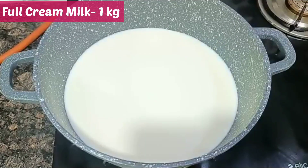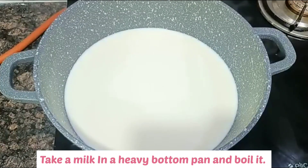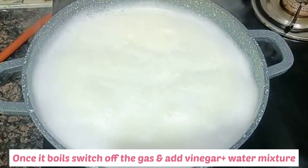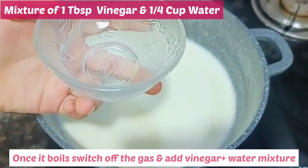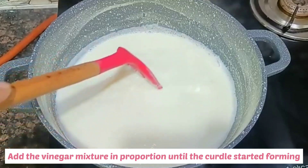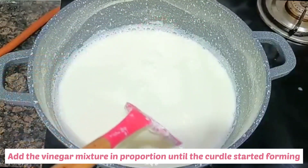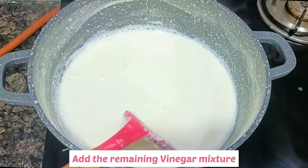First, take a heavy-bottom pan and put 1 litre of milk and give it a boil. When it boils, add a mixture of 1/4 cup of water and 1 tablespoon of vinegar. Remember to add this mixture in proportions and mix it well. Add the vinegar and water mixture and mix it.